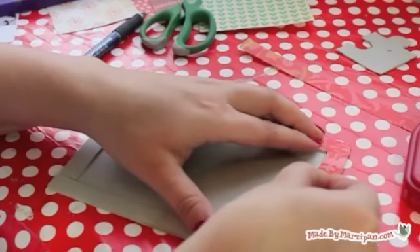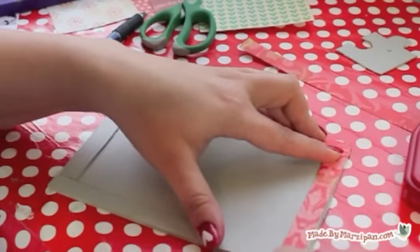Cut patterned paper strips a half inch wide to cover your frame. Adhere with double-sided adhesive.